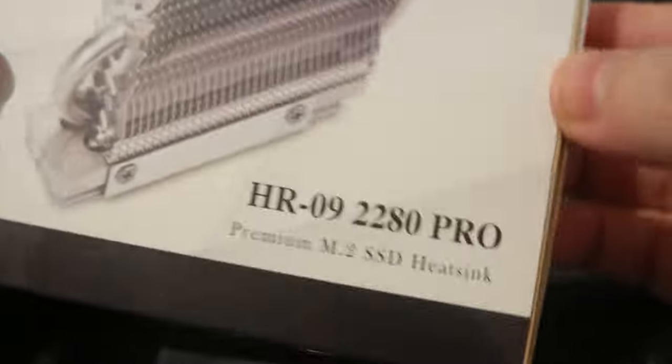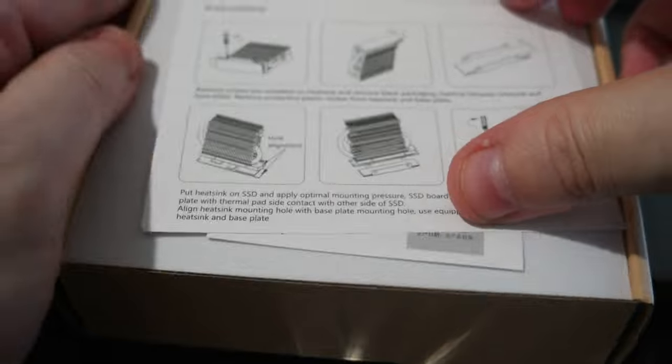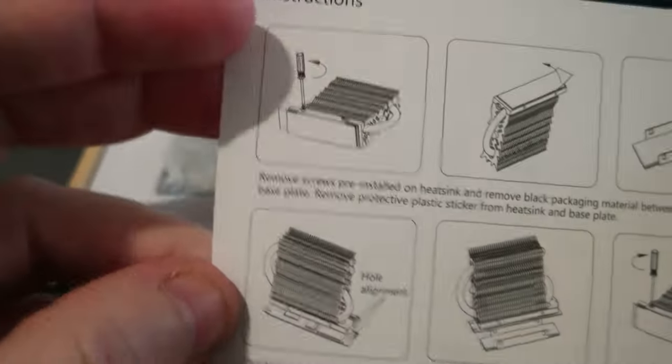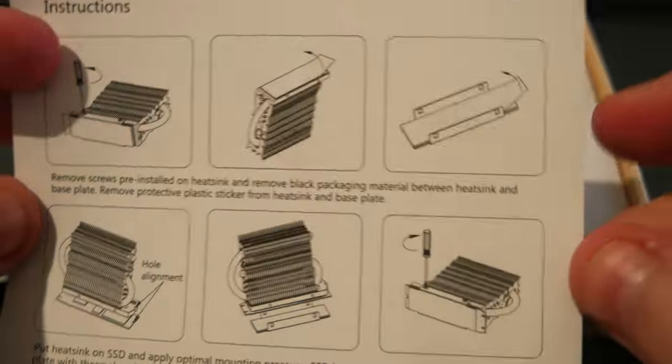Here is the big one. The box is pretty cool. There are some instructions on how to set up the heat sink on the NVMe. The front is in English, which is good, and the back is in Chinese. And here is the heat sink itself — it's really cool.